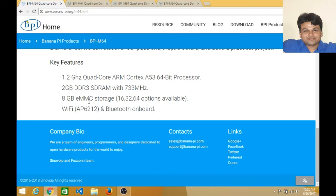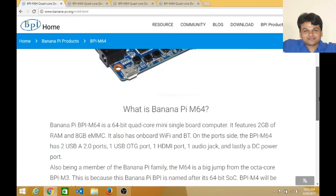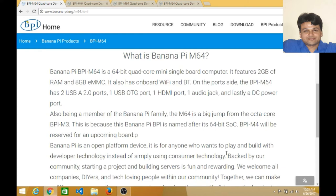There is built-in Wi-Fi and Bluetooth on board, meaning there is no need to connect anything extra — you just connect to Wi-Fi and enjoy the internet. Importantly, the M64 is a very big jump from the previous octa-core BPI-M3, making it much faster than the previous version of the Banana Pi family.